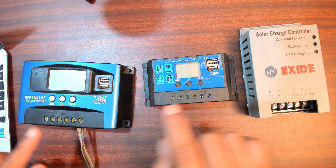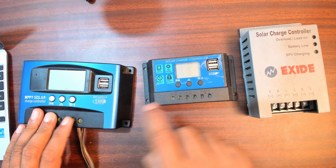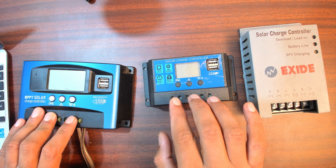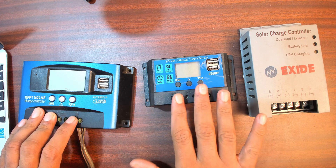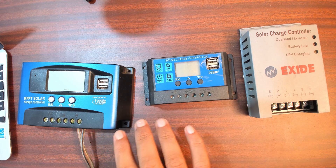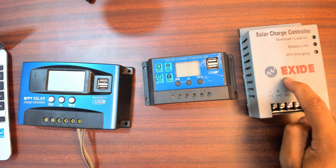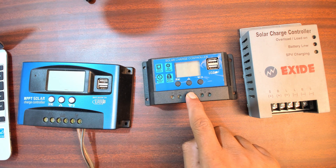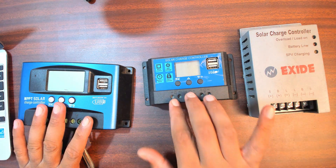One issue I have with both of these is that at least one of them requires the battery to be charged up to a point. If you completely drain your battery, it will not start up again from solar panel power - it can only start from the battery itself. That's another reason I dislike this design. The proper ones will start up from solar power and charge your battery, while this one will only start from battery power and then use the sun.